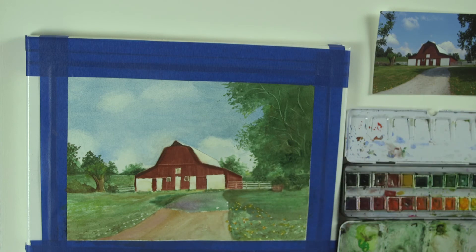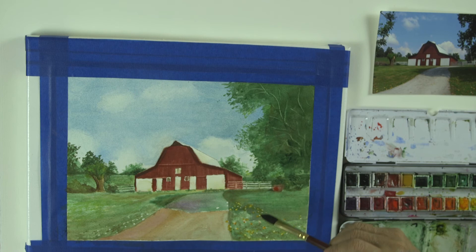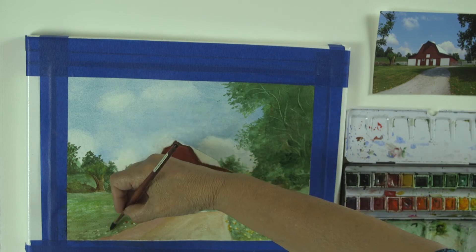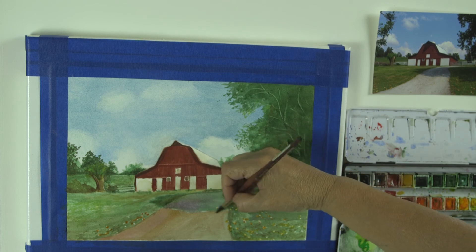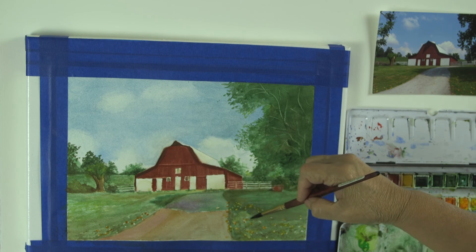I want to add a tiny bit more of that red on the terracotta pot or something, just a little bit. Okay, what else do we need to do? Continuing with the yellow, orangey leaves over here — it's kind of fun to do.